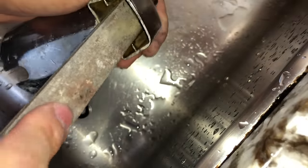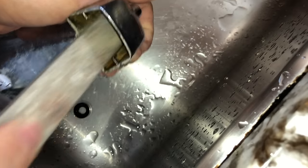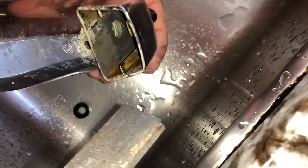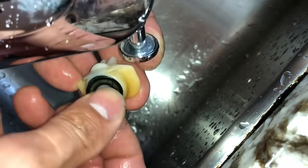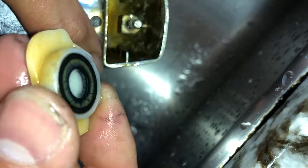So what I'll do is take a file and lightly file that area to make it smooth and flat. Once that's done I'll rinse everything out and put everything back together. I also went ahead and put some silicone grease on the black washer.